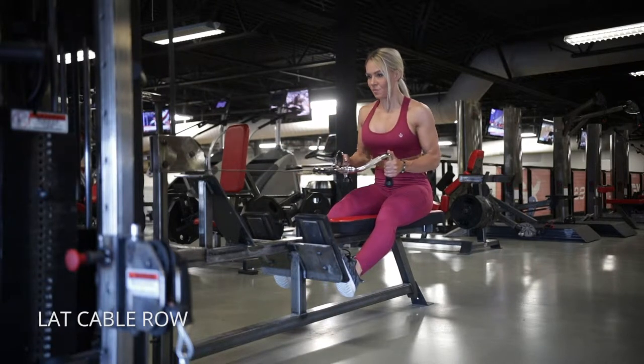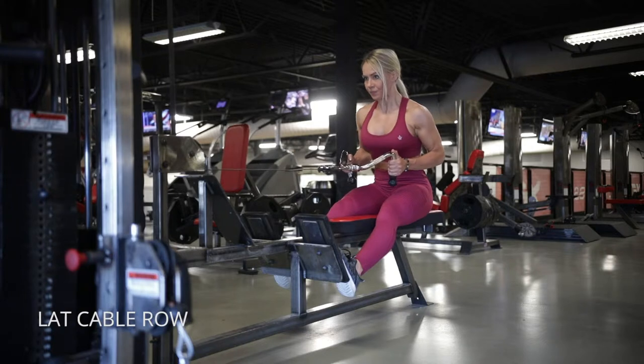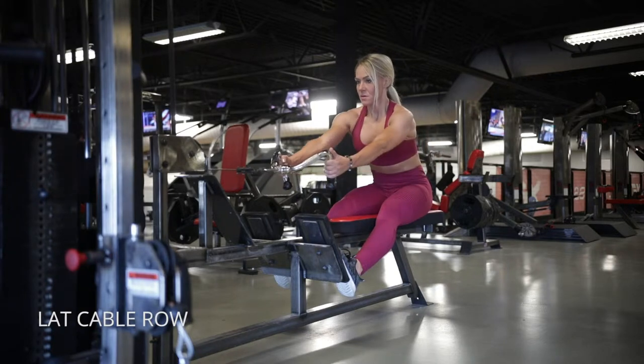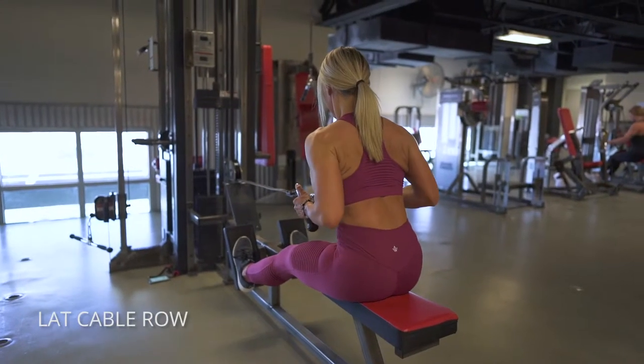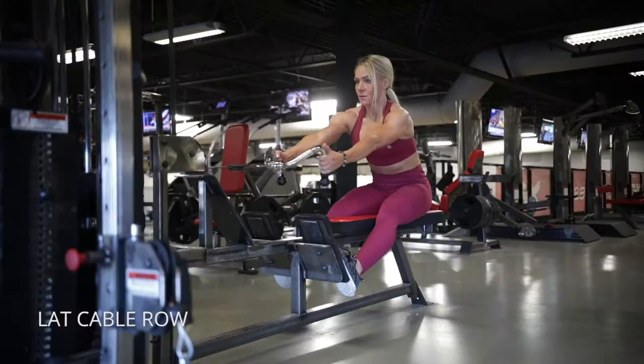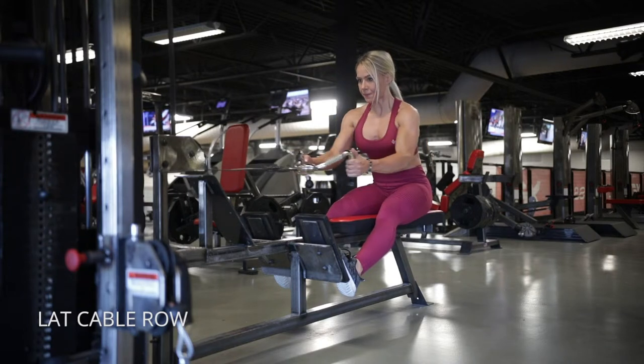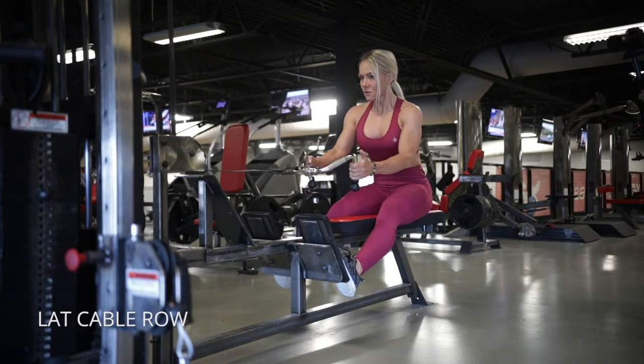Seated cable row — this is a lat-dominant focus. Let your shoulder blades slide out and get a full extension, then make sure your shoulders are dropped down so your traps don't take over. Your elbows are going to come down, and think of pushing the outside of your torso in towards your spine to really engage the lats.